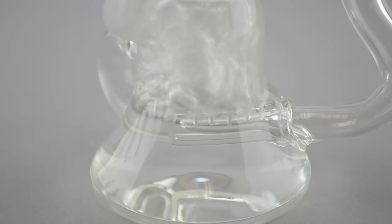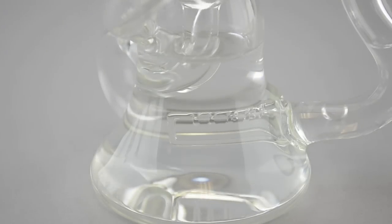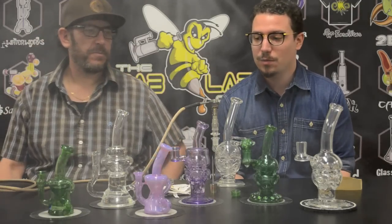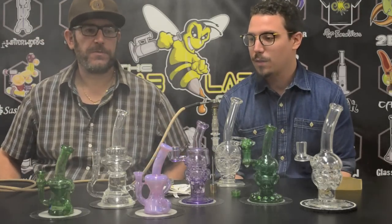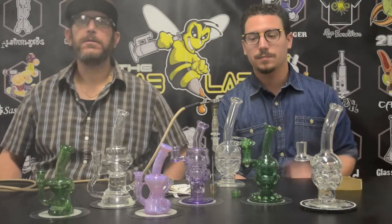That fab egg is now one of my favorites — it's going to be our permanent piece for a while. I love that piece. All right guys, I hope you like Chip Glass as much as we like it. Check it out on the website. I'm Jay, I'm Ben — peace, guys.